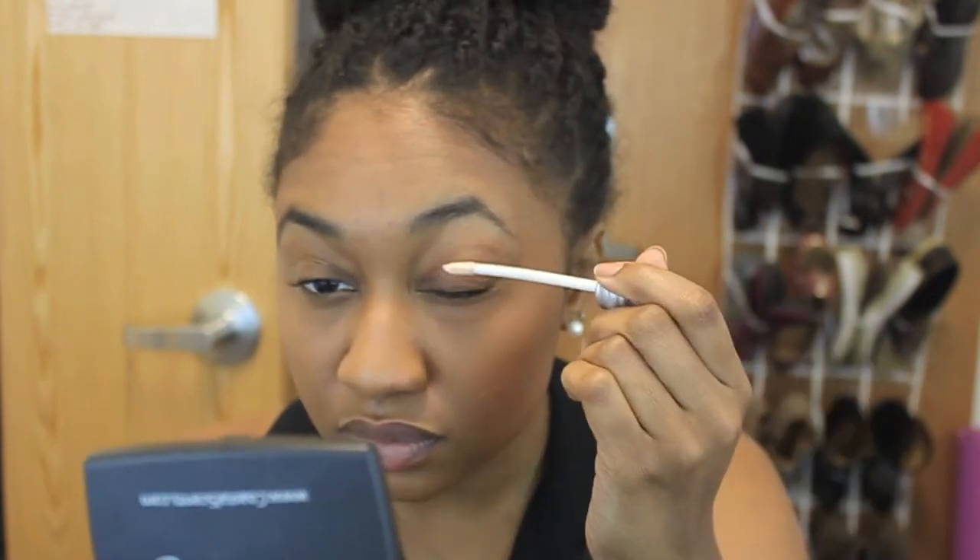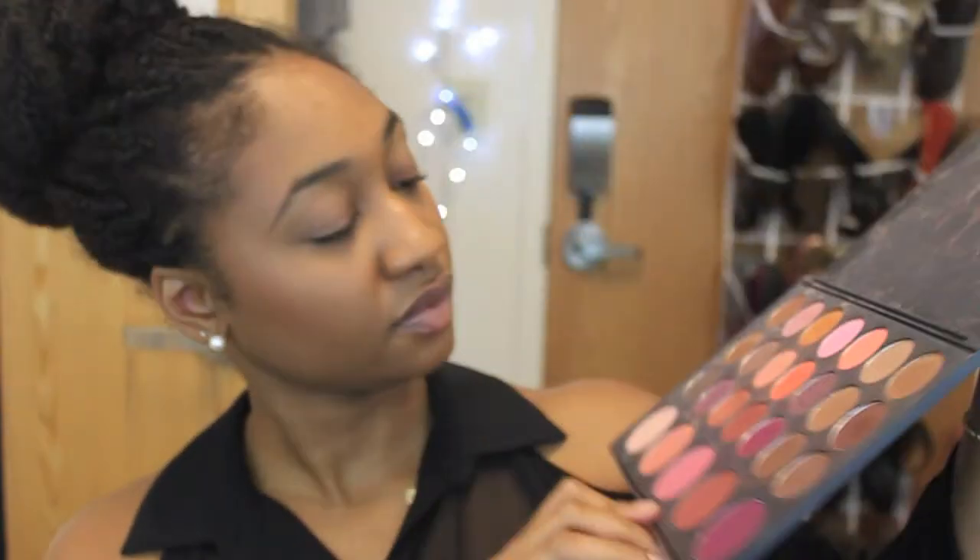First I'm going to prime my eyes with Urban Decay's Primer Potion. I love this bottle — it's the old one and I'm trying to hold out on it as long as I can. You're going to rub the product all the way in and just make sure it's blended, because sometimes it can leave somewhat of a light residue. I just put it underneath my eyes as well.